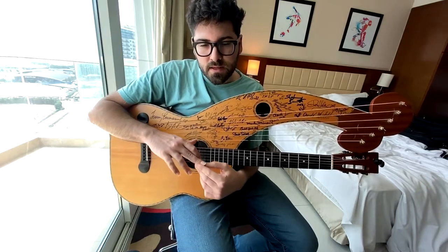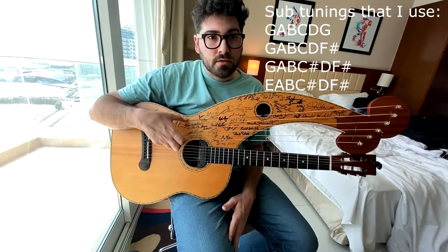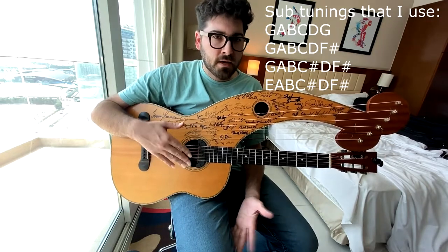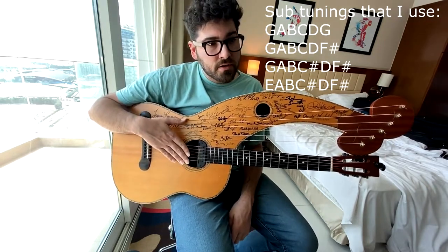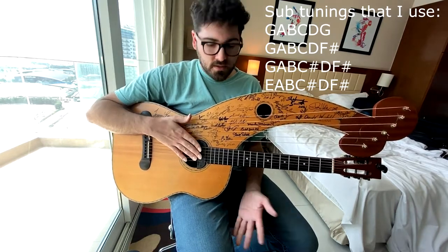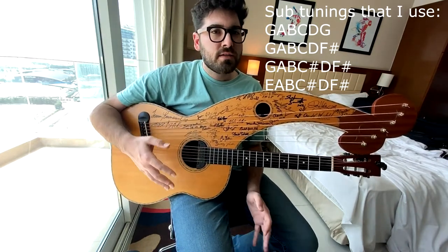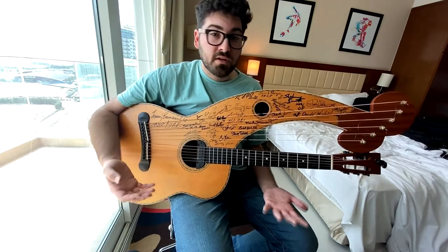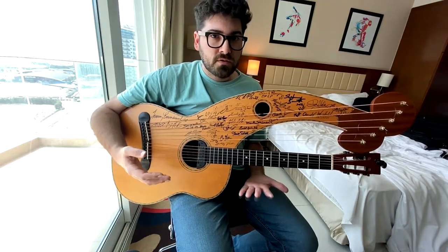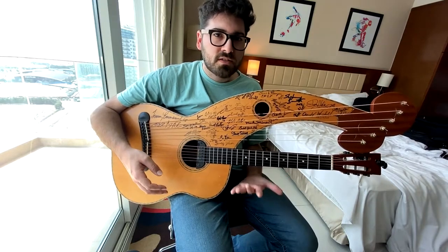The great thing about this is that you can change the tuning kind of on the fly. So I've got two Gs here. If I wanted to change this last string to an F sharp, I definitely could — I've done it many times. I could take my lowest sub bass string and tune it down to an E, or an F, like a B down to B flat, C up to C sharp. You can really customize it depending on what kind of music you're wanting to play. The harp guitar is so customizable with those tunings — you can really find a tuning that'll work for you in all sorts of different keys and styles.